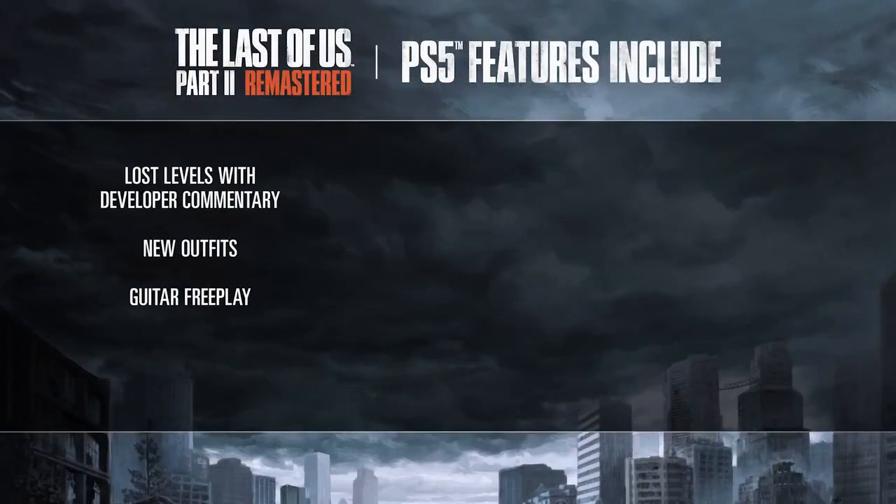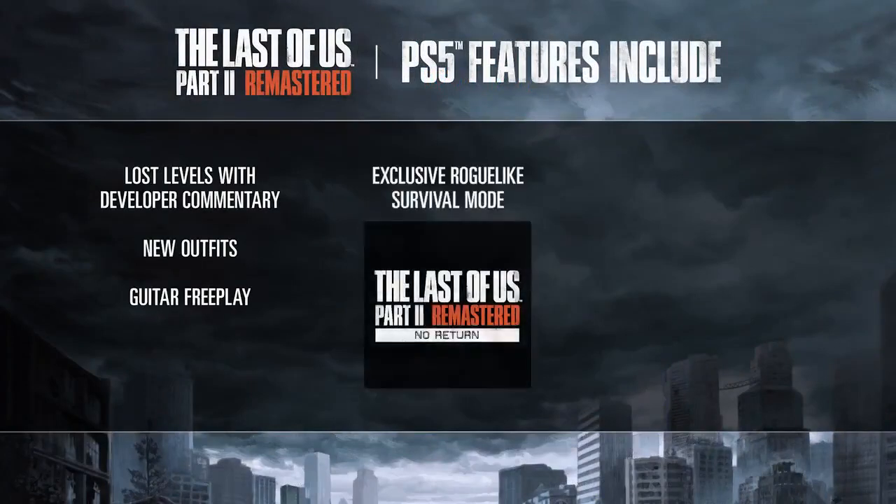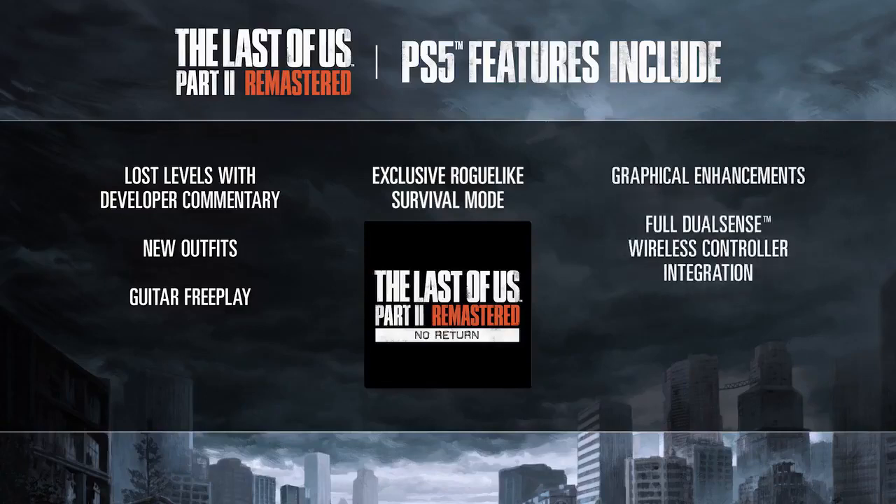All editions of The Last of Us Part II Remastered include these new features, like the brand new roguelike mode, No Return.